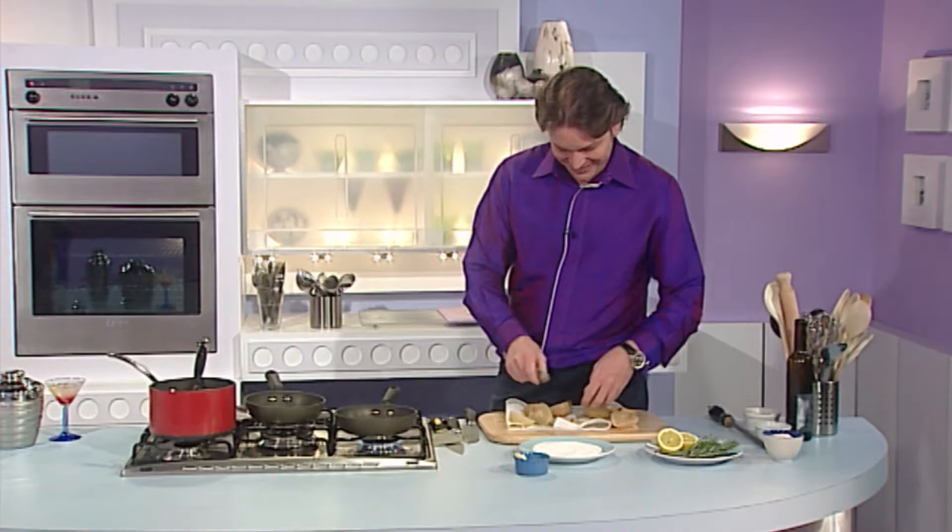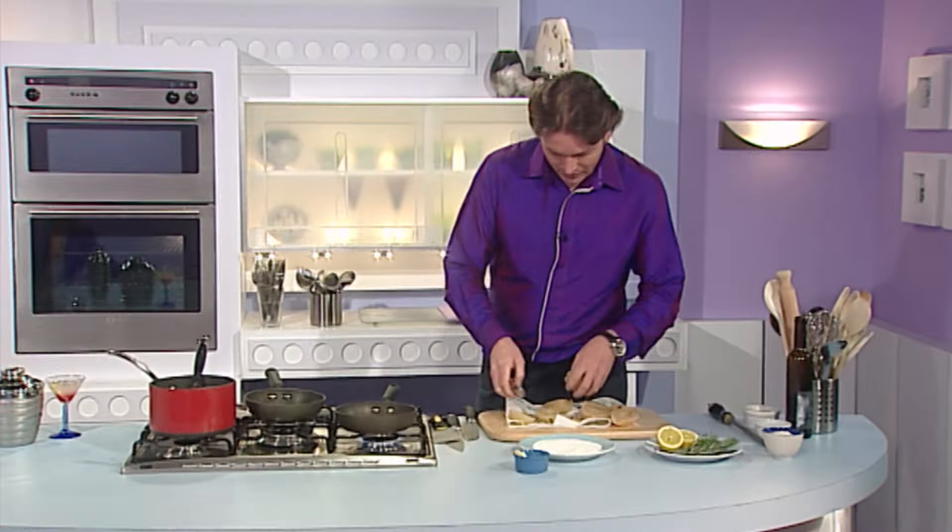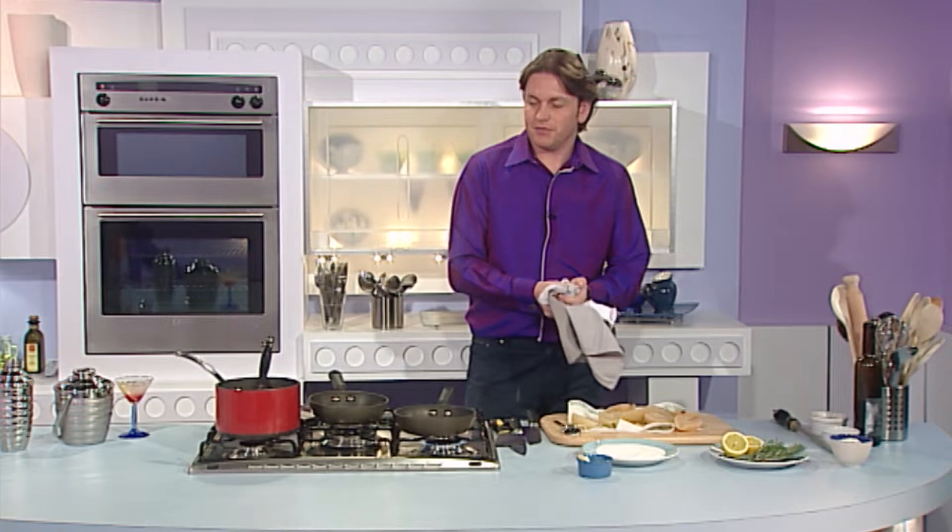Do you see the delicate way he's handling that pear? It tells you a lot about the man. I hope he treats his women better than that — he's being very rough with that pear! I thought it was quite delicate, to be honest. Right, we'll just remove the stalk. When this caramel's ready I'll give you a shout and we'll finish it all off.